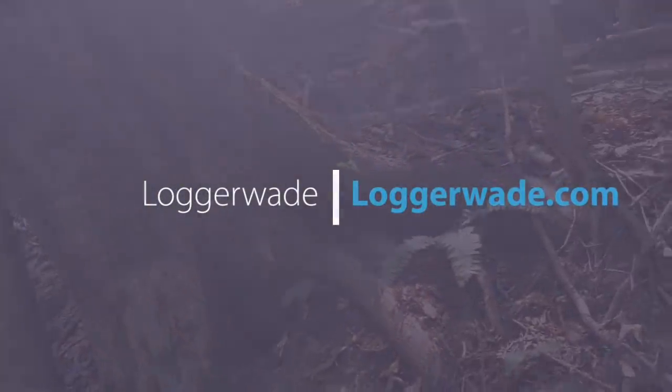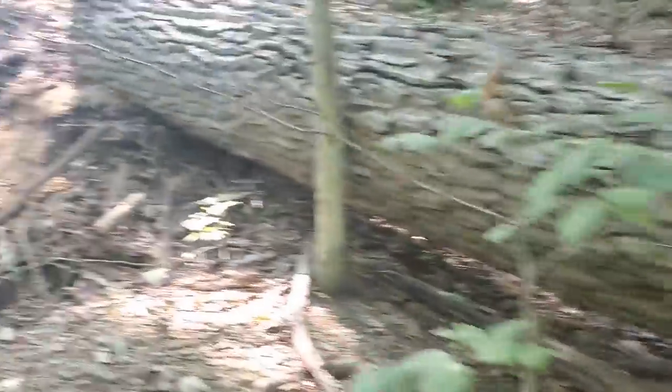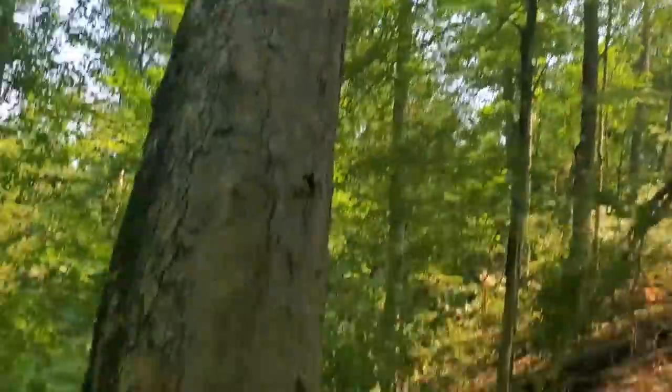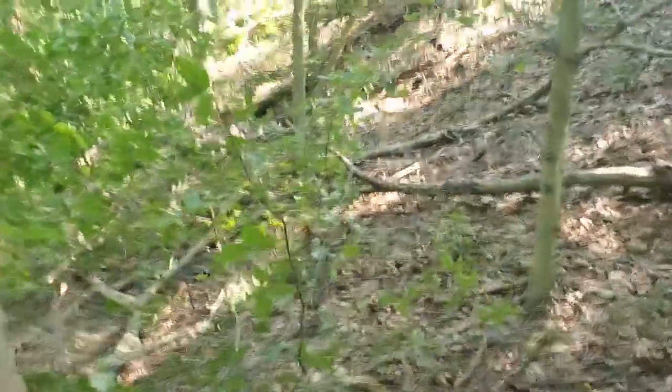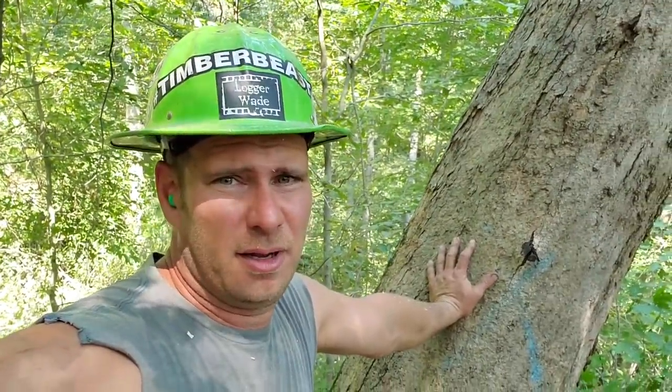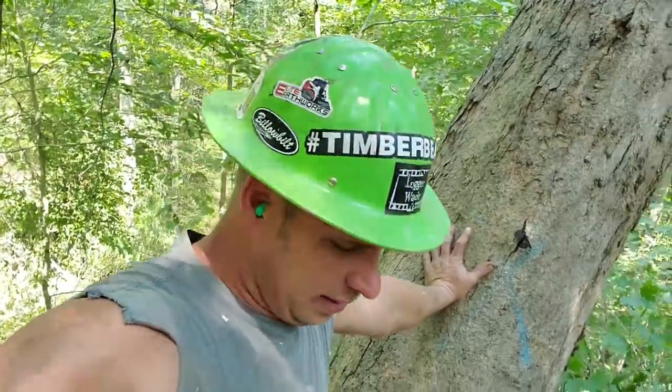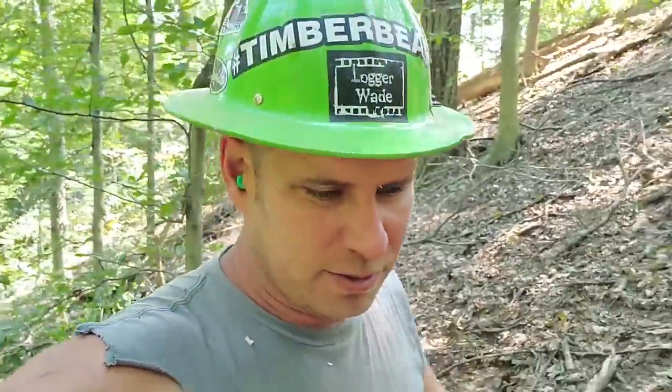I don't do a lot of hand cutting anymore, but we're on a steep, ridiculous job and I'm doing a decent amount of hand cutting on this job. I've showed a lot of you that's watched this thing for a long time where the step stump is, but I'm gonna show you again because this kind of died off - the algorithm died. I'll give you an example on this tree.